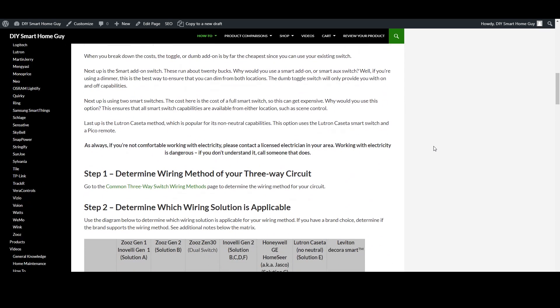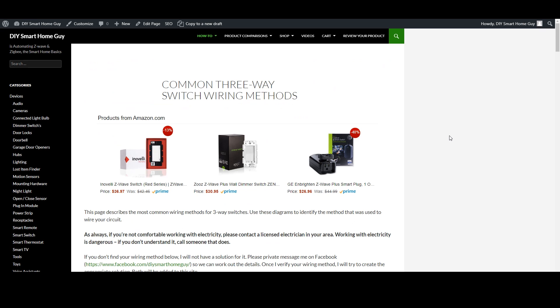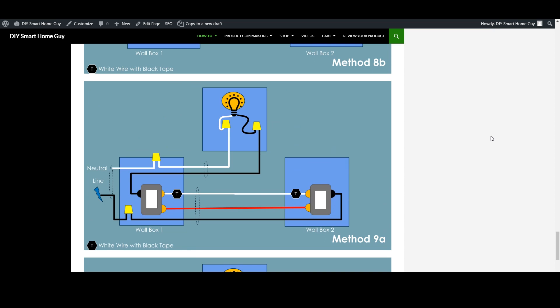Here's an important tip: don't make your switch decision based on the type of add-on. In fact, that's the opposite of how you should be making your decision. Step one is to figure out what type of wiring you have in your house. There's a link to the main how-to page that shows the nine most common wiring methods for three-way switches. If you find a wiring method that's not listed, send me a private message over on Facebook. The most common solutions are method one and method nine in these diagrams, but you'll want to use these diagrams to figure out exactly what you're up against.